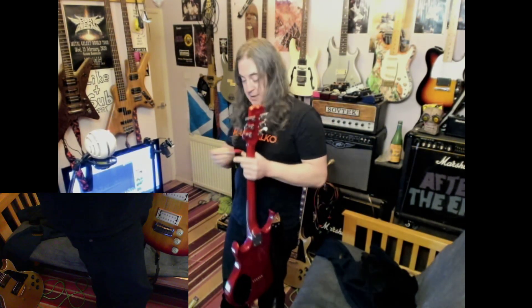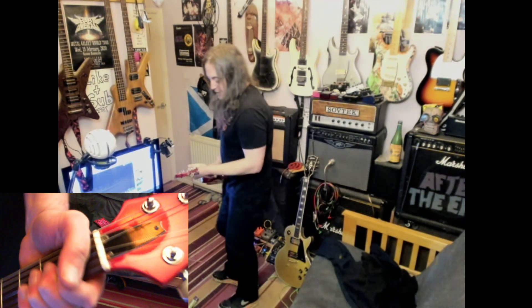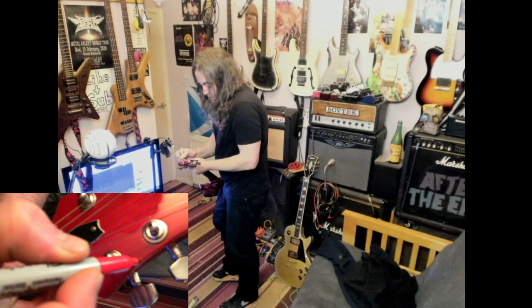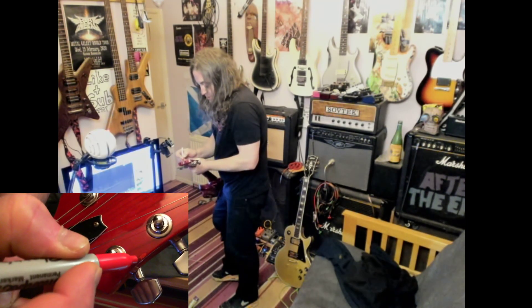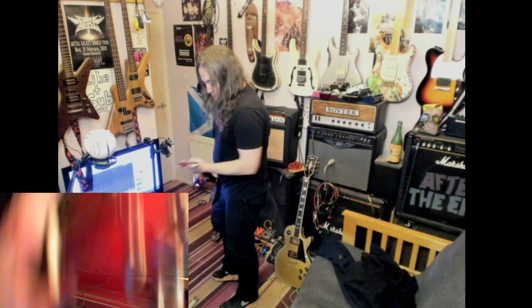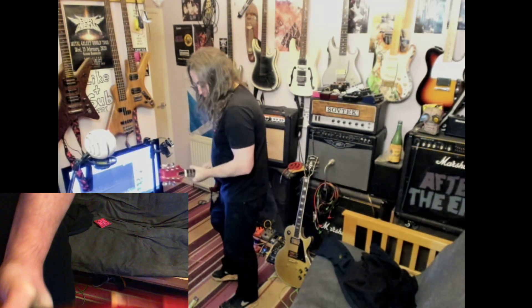So this is not actually that easy to hold it under there when I do it, but you can see it. And voila, it's gone! There's one there as well.